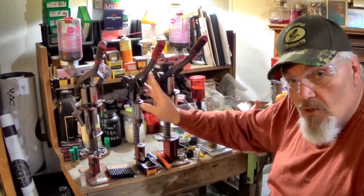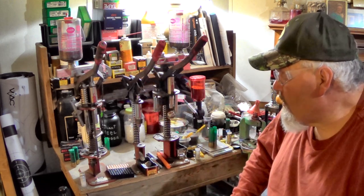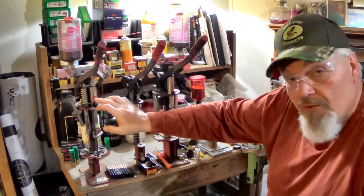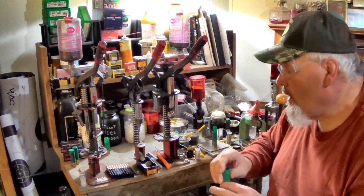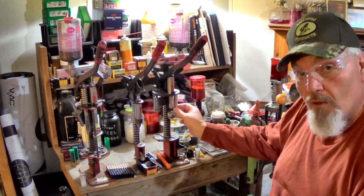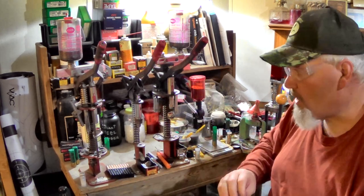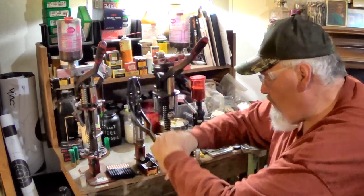I've got a universal decapper/resizer here, so it doesn't matter about that. All I need basically is some way to seat the primer — I've got the 650 over here. The old 650 is set up for three-inch magnums and I can still get my three-and-a-half-inch under that to seat the primer. So the challenges you're going to run into are either finding a way to adapt your attachments to work on these monster hulls, or you're going to need another setup, or get yourself a universal decapper like this — I can get the three-and-a-half up under it, decapped and resized, ready to go.